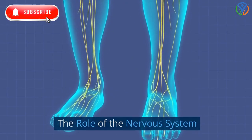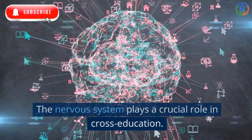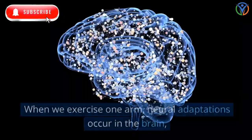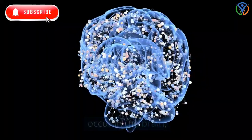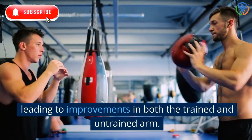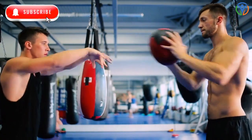The role of the nervous system: the nervous system plays a crucial role in cross-education. When we exercise one arm, neural adaptations occur in the brain, leading to improvements in both the trained and untrained arm.